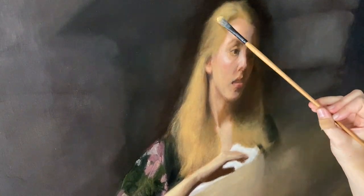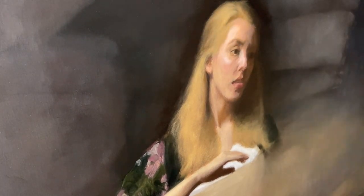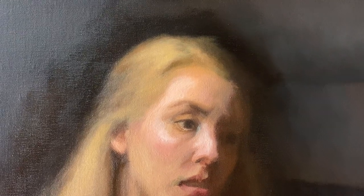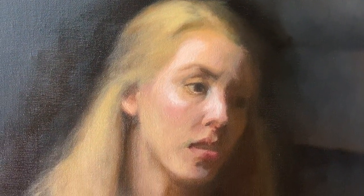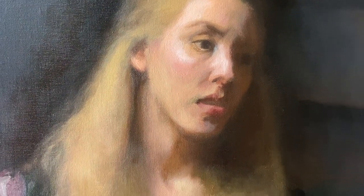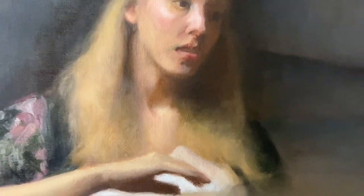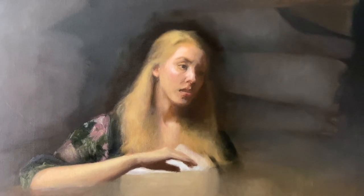I also worked on the neck and chest, bringing in more atmospheres, shadows, and darks going across the neck and chest, so I'd have a more gradual and pleasing transition from hair to neck and chest and back to the hair again. At the end of this painting session, I started mixing for the shirt because I wanted to add the same mixtures — and new ones from the hair, neck, and chest — into the shirt. But something came up and I couldn't paint for the rest of the day, so I saved those mixtures for Saturday.